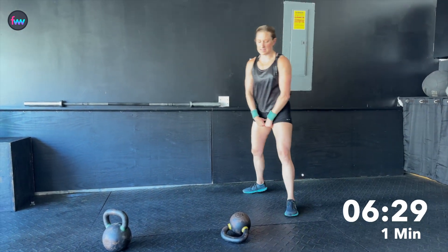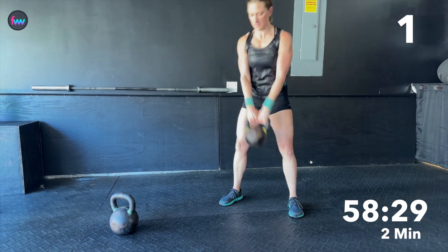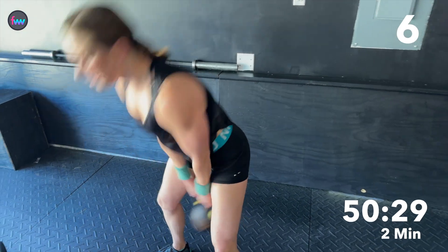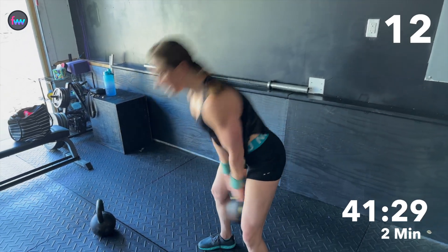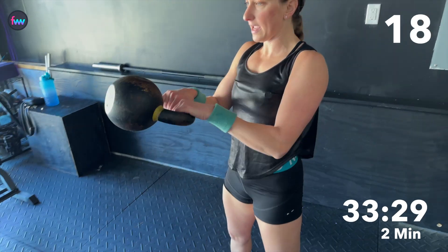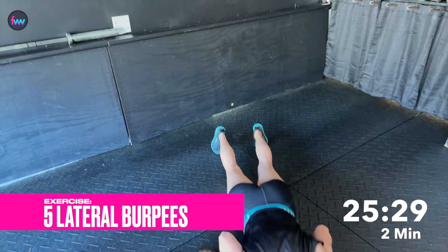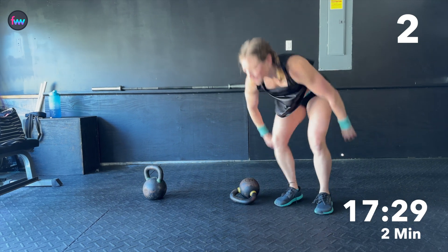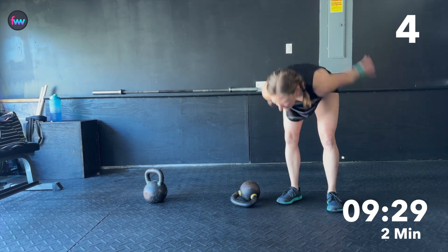Back to 20 swings — we got it. [Countdown: three, two, one, go. Counts swings 1 through 20.] Weight down, and back to burpees. [Counts 5 lateral burpees, 1 through 5.]